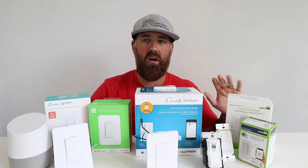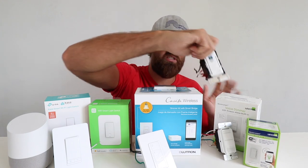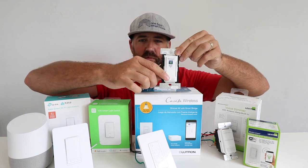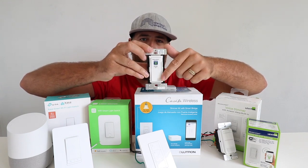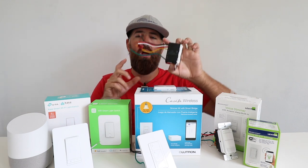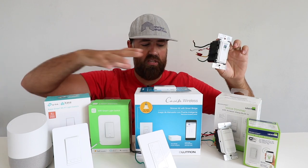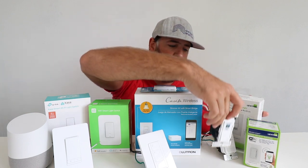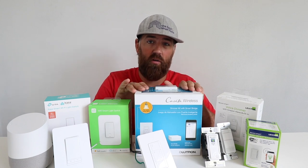Another favorite is the Leviton smart light switches — another one of my top Google Home light switch picks. These are a really high-quality switch. This is the Leviton smart dimmer: press the button for on or off, and on the side you have a dimming level adjustment. Press up or down to adjust the dimming level, and there's an LED indicator showing the current dimming level. These do require a neutral wire, so the Lutron Cassetta is the only one here that does not. The Leviton switches do not require a hub. So in summary: three options don't require a hub, one does; and one option doesn't require a neutral wire.